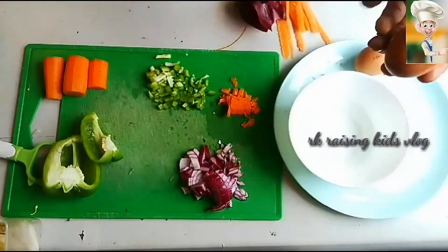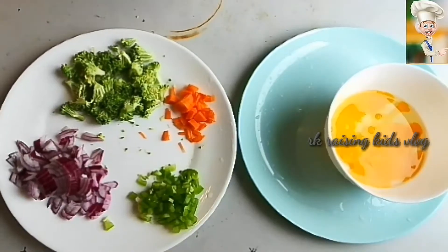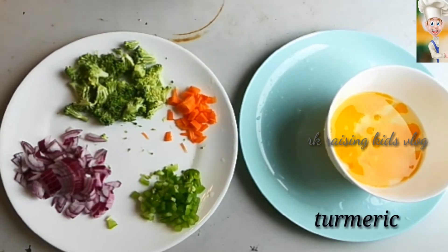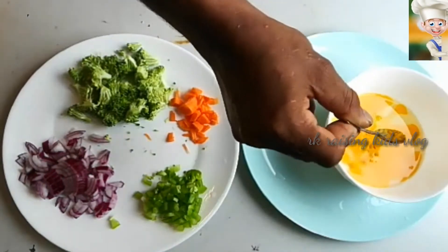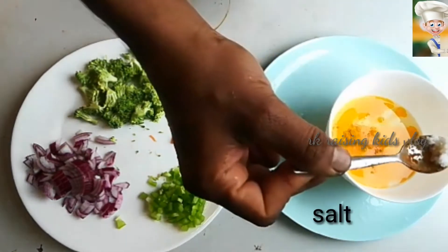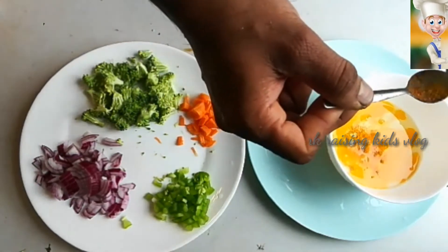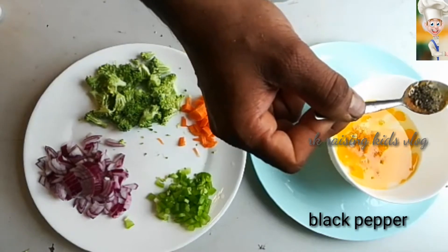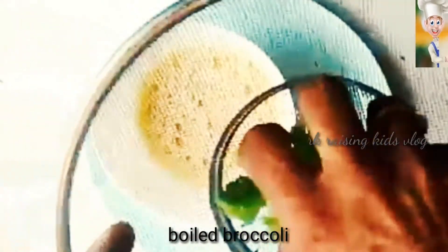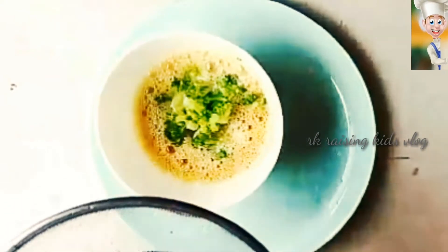So now, break the eggs in a bowl, and then you have to put a pinch of turmeric into the egg batter, and a pinch of salt, and a pinch of black pepper. And now put the boiled chopped broccoli into the egg batter and mix them.